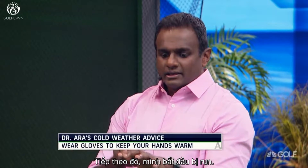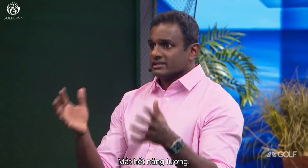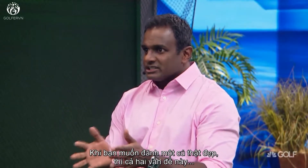The fingers are less sensitive. Secondly, you start shivering. The tiny little muscles that control the hand, that control fine movements, they get tired and run out of energy. So both those things affect you when you want to play the fine shots.